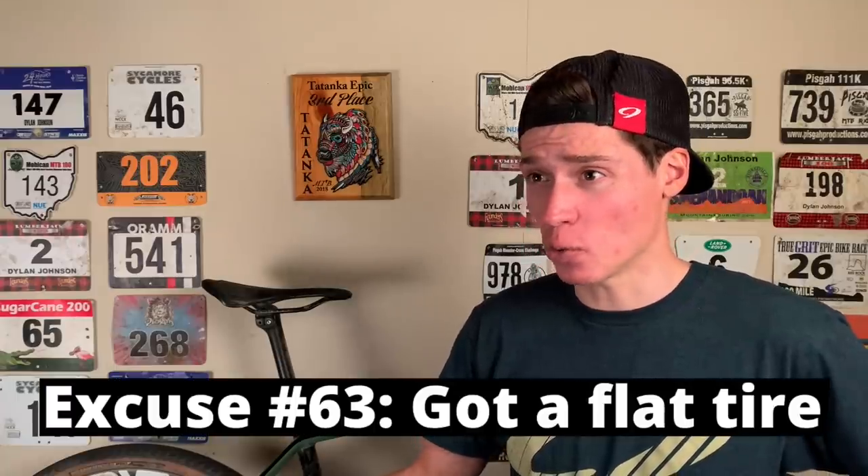Did you just say worth the weight penalty? Dude, not only do these things add weight to my bike, but they also take away one of my go-to excuses when I get dropped. Yeah, no thanks.